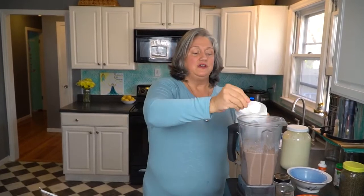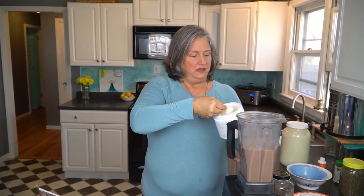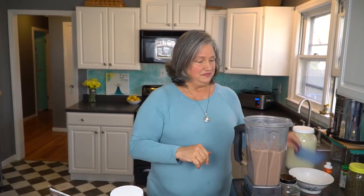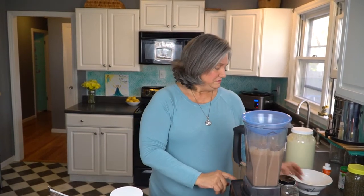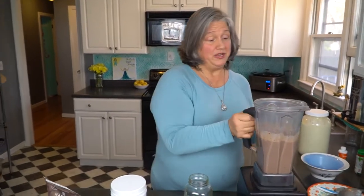Last but not least, I do three scoops. The serving size is two scoops, but this holds my husband all day long, so I put three in. The reason it's on low is because you do not want to turn it on high once you've added the collagen, because it can damage the collagen. So we're going to turn it up to like a medium-high. And done — he's done. My husband feels loved when I do this for him.